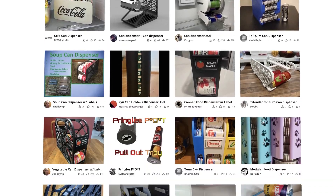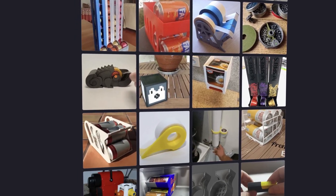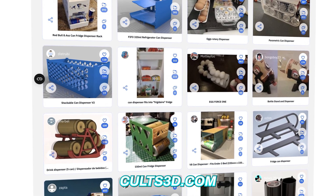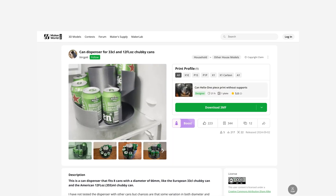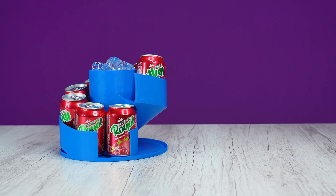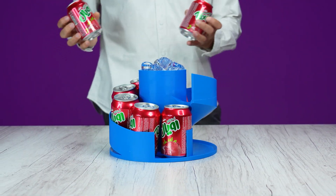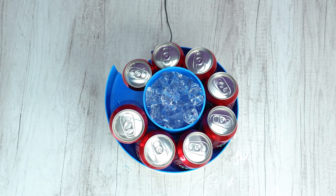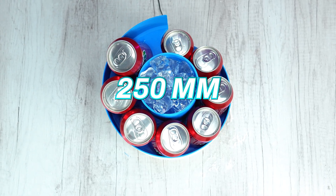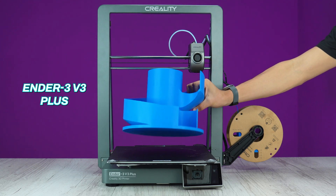I've seen so many 3D printed can dispensers in the past but never printed one because I didn't like any of them. You can find many designs on websites like Thingiverse, Cults3D, Makerworld, and so on. But the one I saw on Makerworld.com captivated me with its unique and functional design — meet the Helix can dispenser with automatic rolling-down cans function. You can print this model in one try without any assembly, but you need a bigger printer as the diameter of the Helix can dispenser is 250 millimeters. You can try printing it with the Ender 3 V3 printer by Creality.